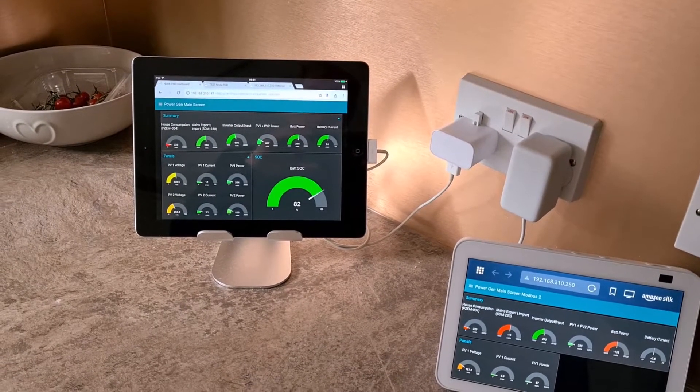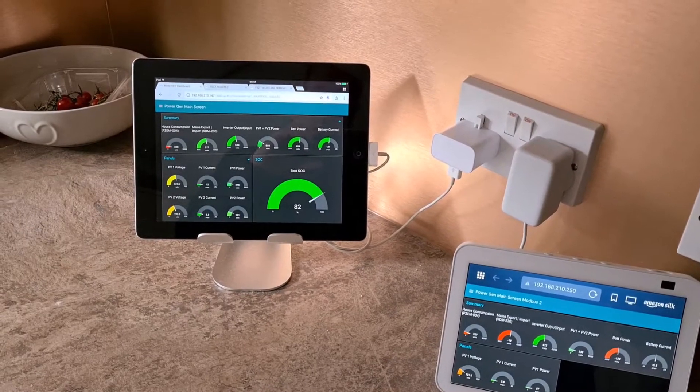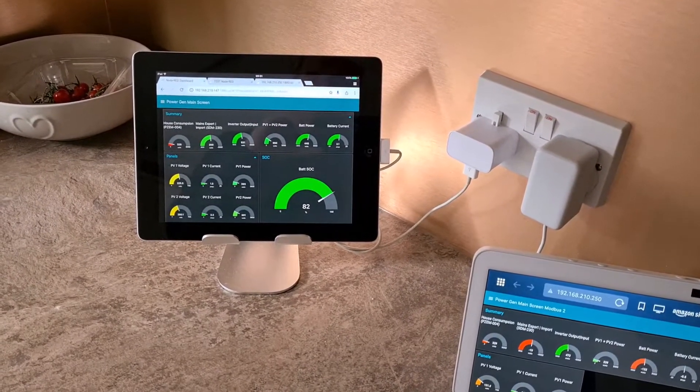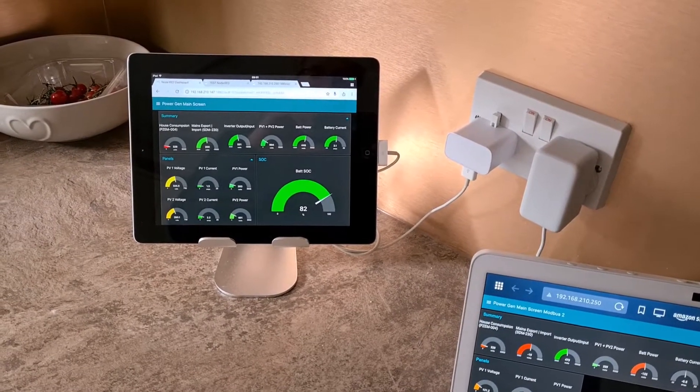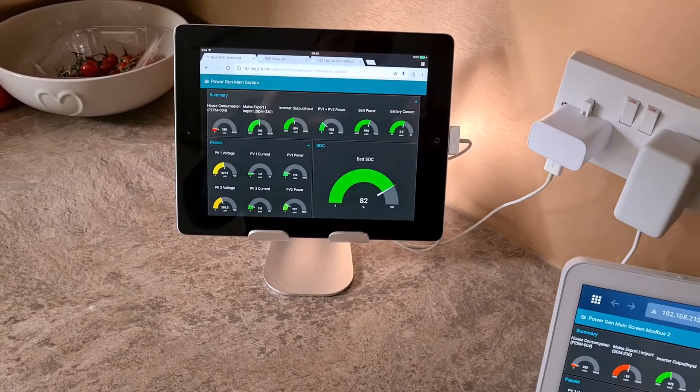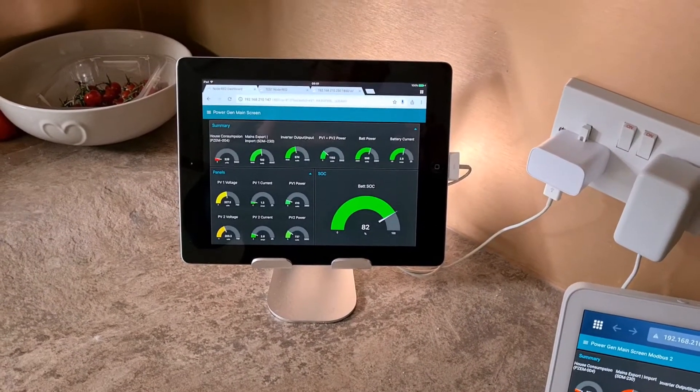I had an old iPad which was sitting in the drawer for ages and didn't know what to do with it. So I'm using it for my monitor for my panels and inverter. I bought a little stand for it, sits in the kitchen. I find it quite useful.